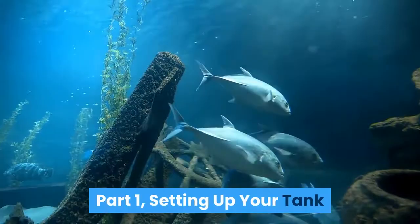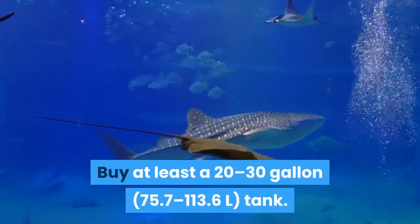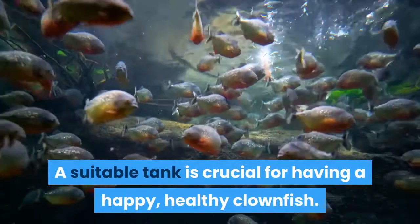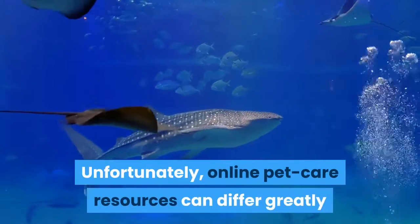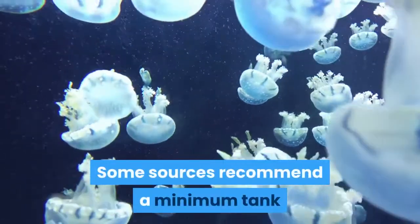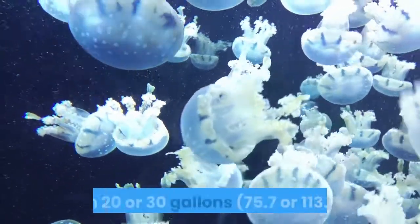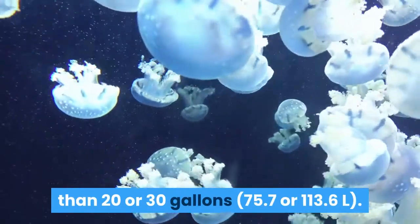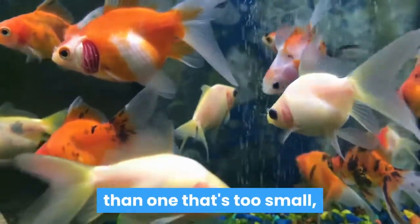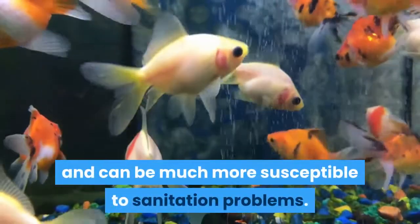Part 1: Setting Up Your Tank. Buy at least a 20–30 gallon (75.7–113.6 L) tank. A suitable tank is crucial for having a happy, healthy clownfish. Unfortunately, online pet care resources can differ greatly when it comes to tank recommendations for clownfish. Some sources recommend a minimum tank size of just 8 to 10 gallons, while others suggest a minimum of no less than 20 or 30 gallons. As a general rule, it's almost always better to have a tank that's too big than one that's too small.